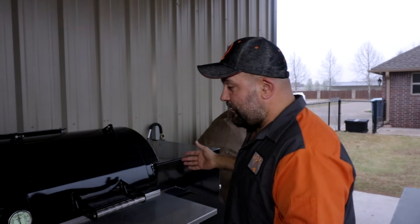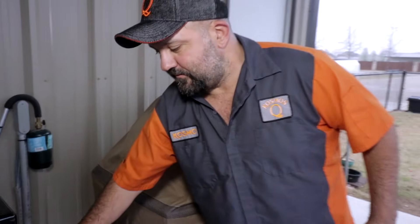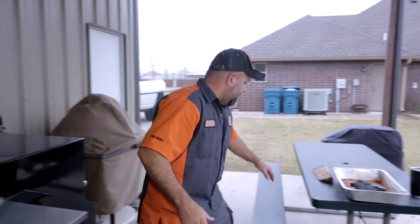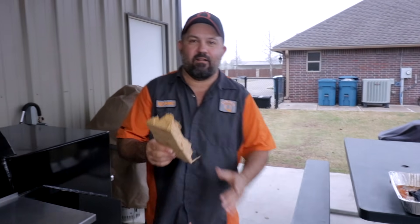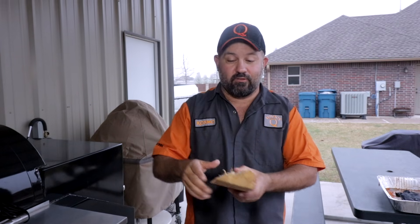Let me bring you up to speed: we've trimmed, injected, and rubbed — click right up here to watch that video. We have our L-Ray running at about 350. Come check out my charcoal basket. There's a reason I run it like that: all the coals funnel down to the bottom, so when I'm ready to throw on a piece of wood I just toss it on and it takes straight off.